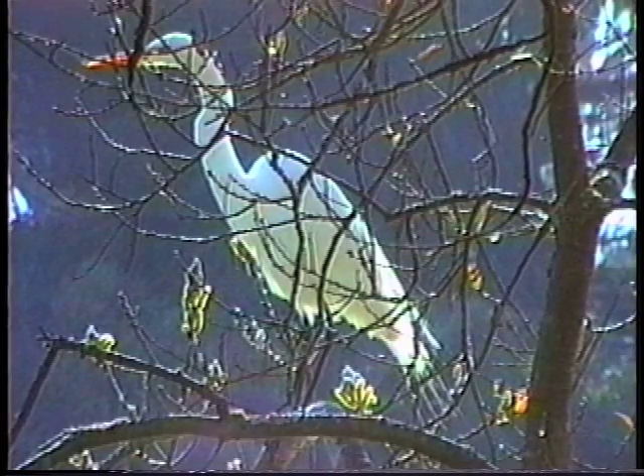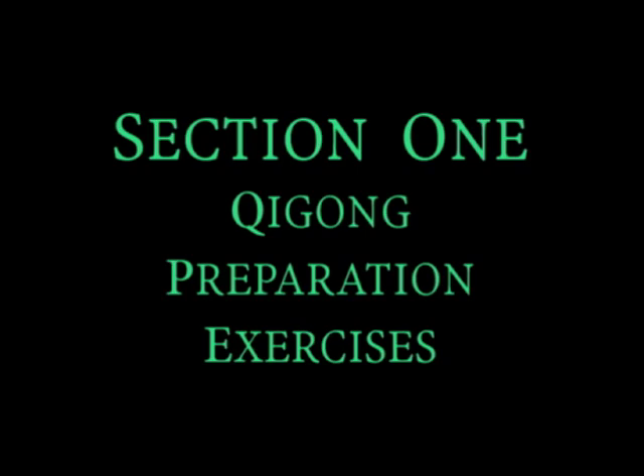These stretching exercises are used to prepare the body for qigong practice by opening all the channels of the body. Follow Master Xu as he performs this preparation set three times. On the second repetition, he will repeat them at a 45-degree angle to the camera, so you will be able to view the side and back of the body. These movements are performed to the eight directions in order to increase the flow of qi through the meridians of the body. Quiet the mind and keep the body relaxed throughout the movements.